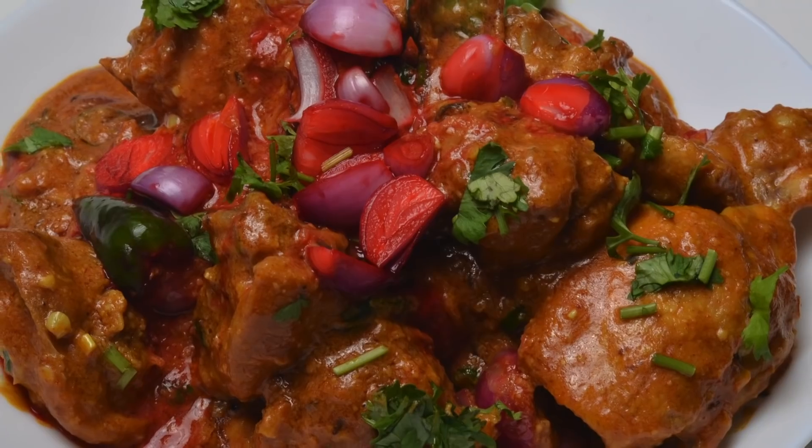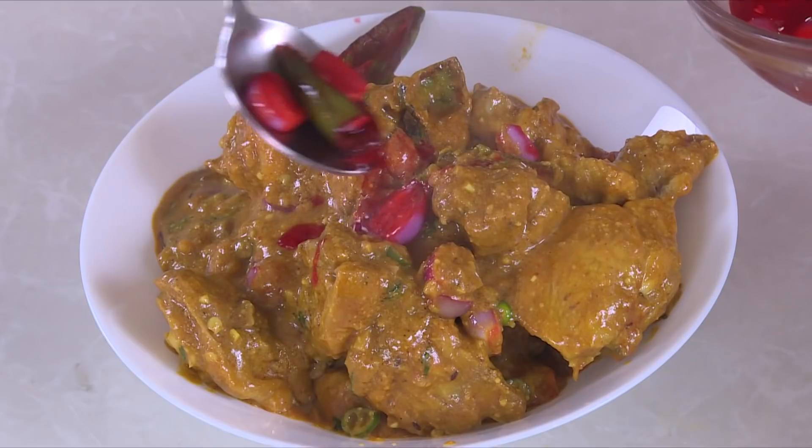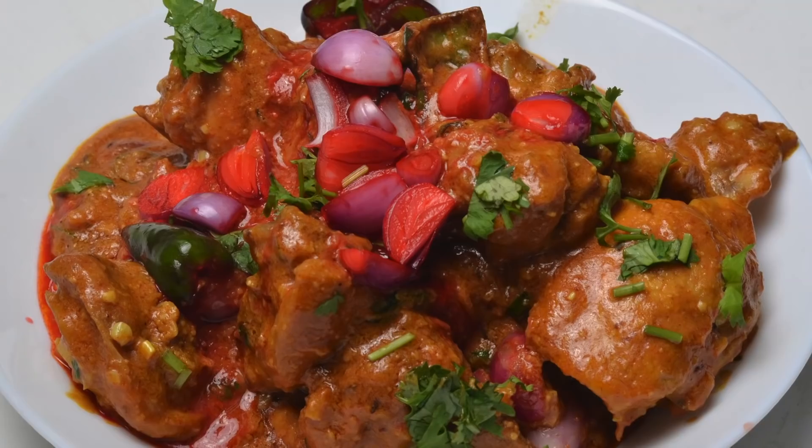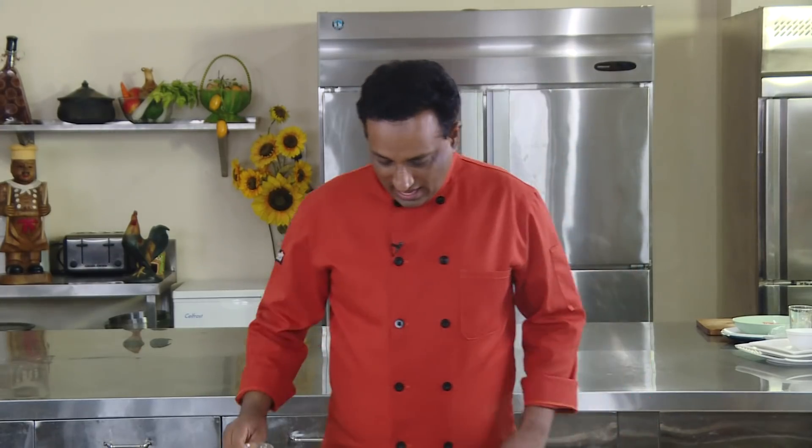Hello, namaste, salaam walekum, sat sri akal — welcome back to another session with your VahChef. Today we're going to make vinegar chicken. This chicken curry with a topping of vinegar shallots and green chilli will be absolutely tasty, especially with a bottle — it will be even more tasty. So let's go ahead and make this.